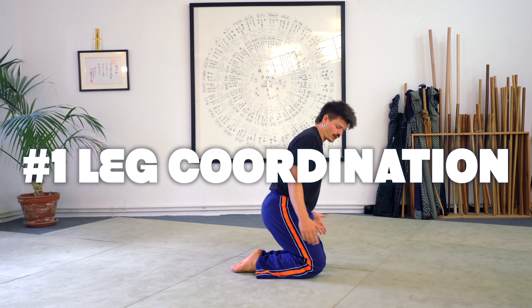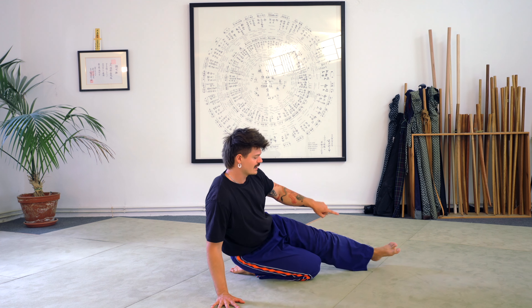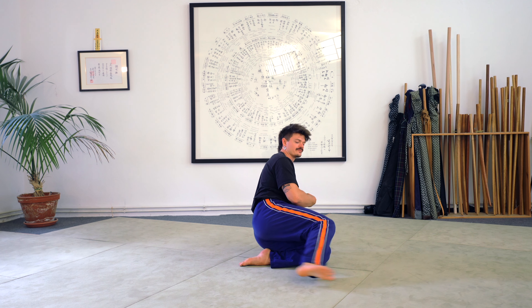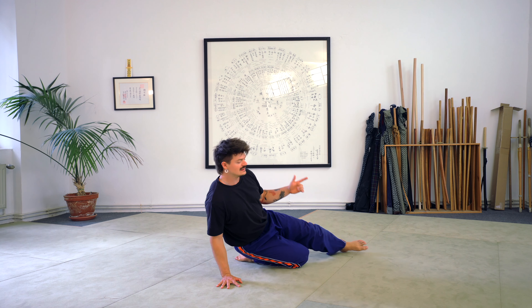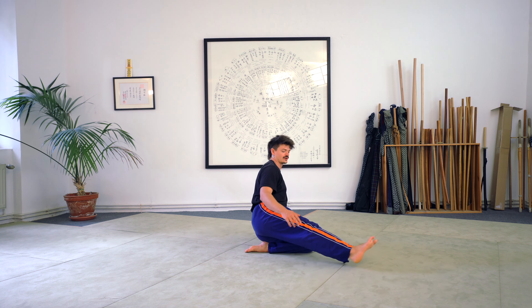Let's sit on both of our knees. From here I shift the weight over towards my right knee, letting go of my left leg. I shift the weight back towards the left side, load the left arm, and go back and forth in order to understand how I can de-load one of my legs in order to let go of it completely.